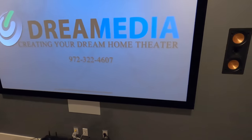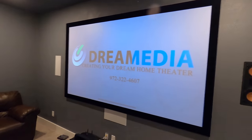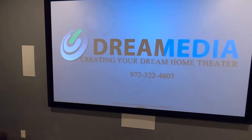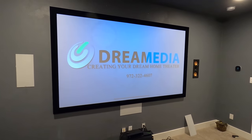This is the high contrast gray screen. You can see even with these harsh lights on, it's still producing a pretty nice image. Again, this is an affordable package so it's not going to be quite as nice as a Slate or Black Diamond, but it's also not in that price range. It's better than a matte white material.